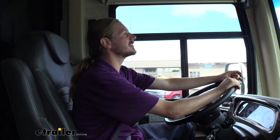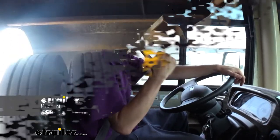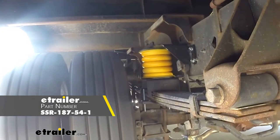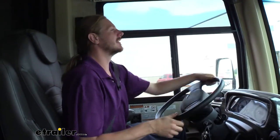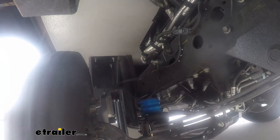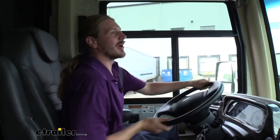As we go into our slalom section and perform those evasive maneuvers it really gets the motorhome rocking. Now front Sumo Springs are going to help out, but I do highly recommend a set of rear Sumo Springs to really help out with sway, because the fronts are a split design and they don't do as much for sway as the rear sets do. But there are some noticeable differences — we are rocking still some, but I don't hear all of our pots and pans flying around like before.